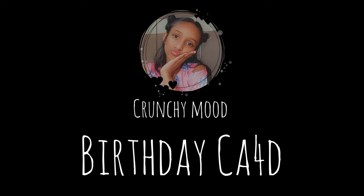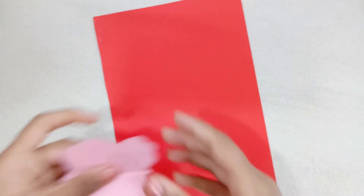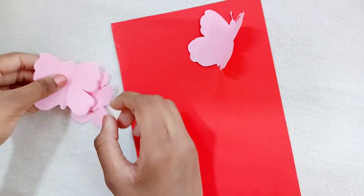Today I'm going to show you how to make birthday cards. First, we will need a red paper and some butterfly cutouts. Fold the butterfly from the middle and stick it as shown in the video.